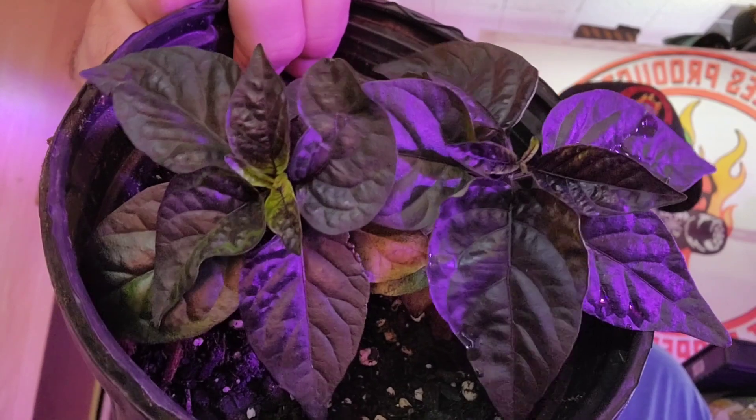Beautiful plant — one of my hybrid crosses, however you want to say it. Either way it's super hot, blistering hot, and very cool looking. I have pictures and documents of everything I've done per year, so that'll be fun.